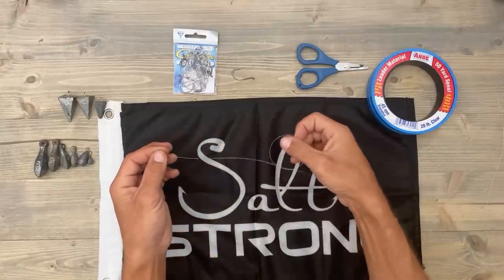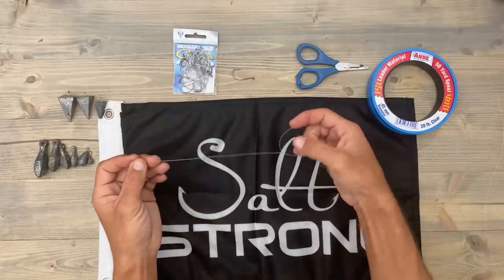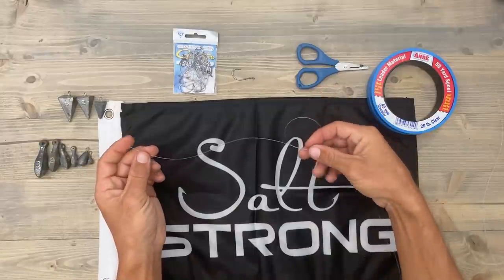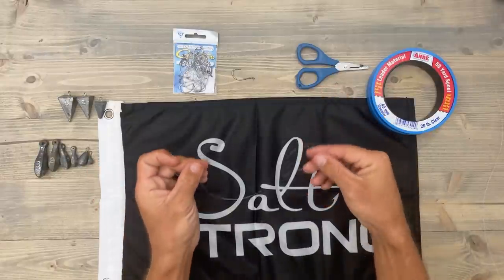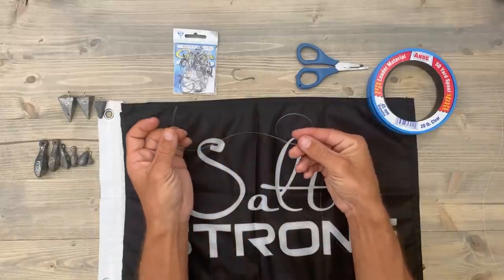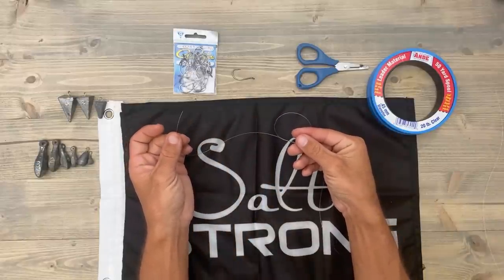About 10 inches or so — about like that. Then you're going to take your tag end and put it back through that loop. Now this is a knot that's commonly used with leaders with lures, and we're not using a lure in this case.